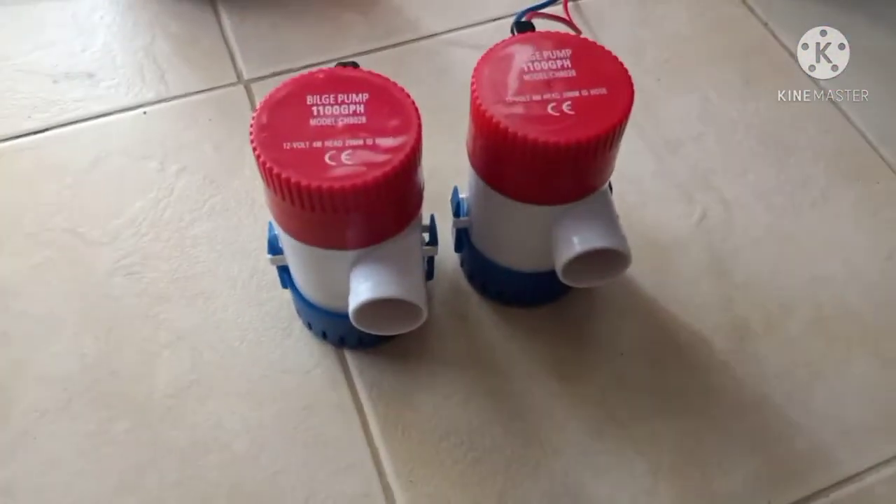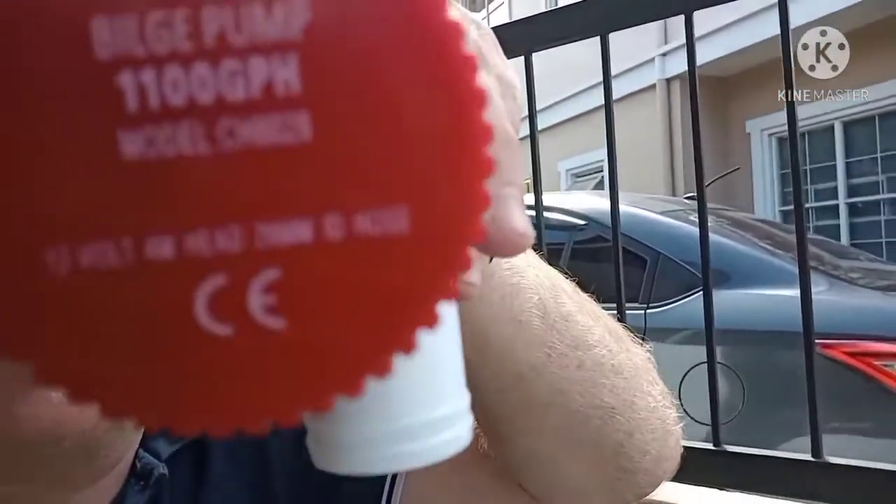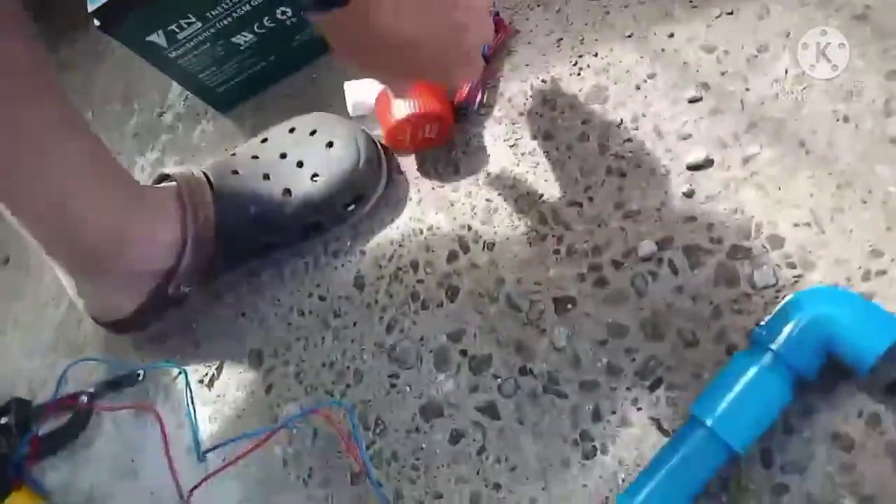Let me show you how these bilge pumps work and how many gallons per hour they actually put out. Today I'm going to test a bilge pump I bought from Lozada. This is an 1,100-gallon-per-hour bilge pump and we want to see if it really can pump out 1,100 gallons per hour. I'm going to be using this one plus this other one that I've just rigged up for demonstration. I'll be putting both of these on the back of my kayak and making a bilge pump kayak trolling motor. I'm going to set this up so we can see how many gallons per hour this thing can actually pump out.